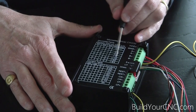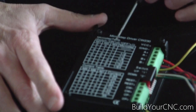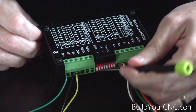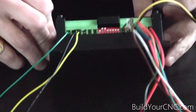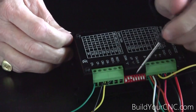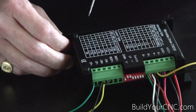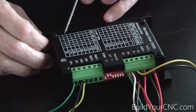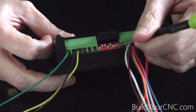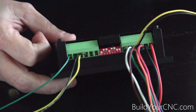I'm going to set the microstepping to 1/8th as an example. So M1, M2, M3 is 0, 1, 1. Then M5, M6, and M7 — M4 is skipped so you don't have to worry about M4, just keep it at the factory setting. We're going to set M5, M6, M7 to 1, 1, 0. So that would be 1 for M5, 1 for M6, and 0 for M7. Number 8 — keep it at that setting.